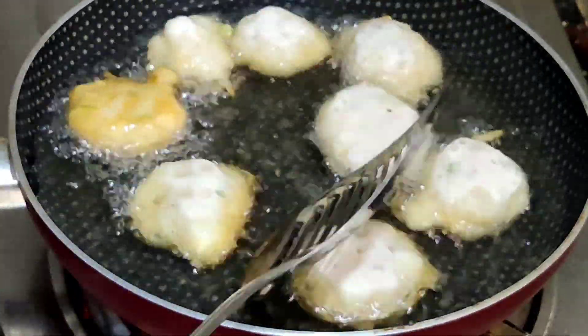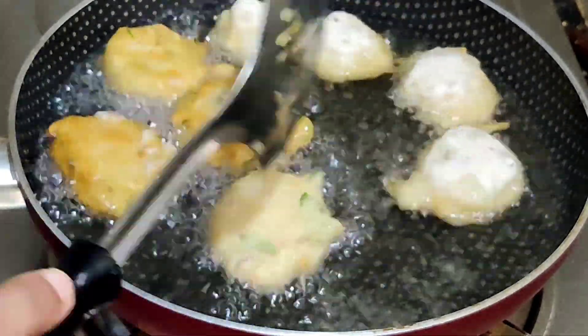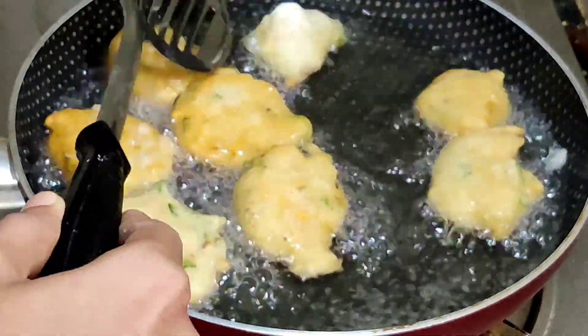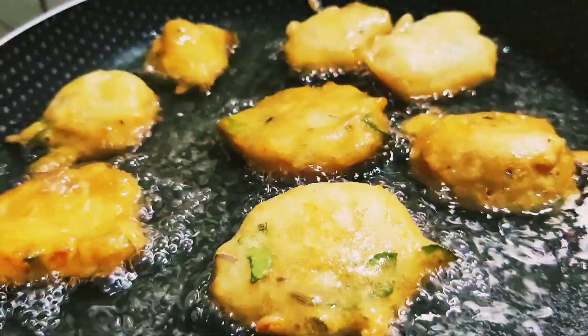Let's put it in and make a fry. It's a very healthy snack. Let's try it. It's a very simple snack.